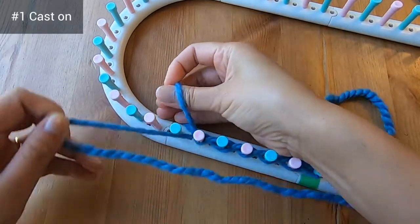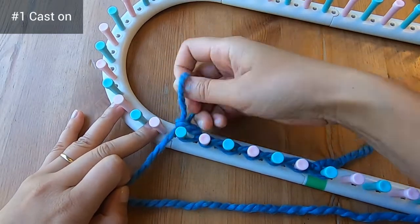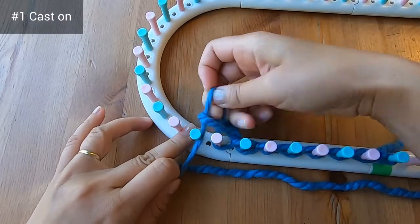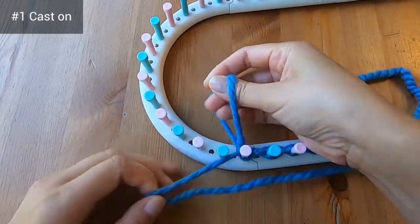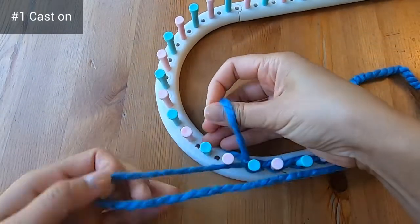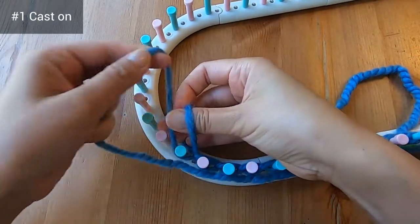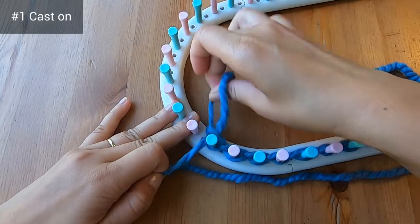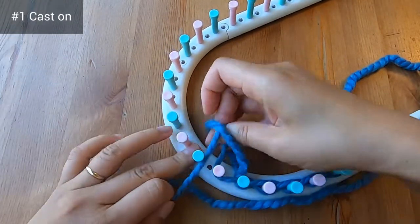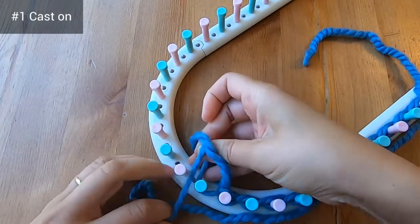There are other ways to do the chain cast on. In the Deborah Shaw tic-tac-toe cowl video I've linked above, both of her hands are on the outside of the loom — feel free to check that out if it's easier for you. There's also a good luma hat video showing the chain cast on done using a crochet hook, which I'm also linking above. At this point you can do the chain cast on on your own, and we'll meet again when we're almost done casting on.